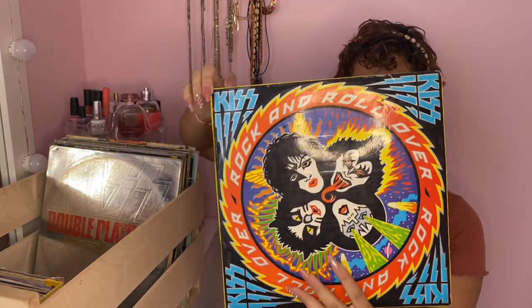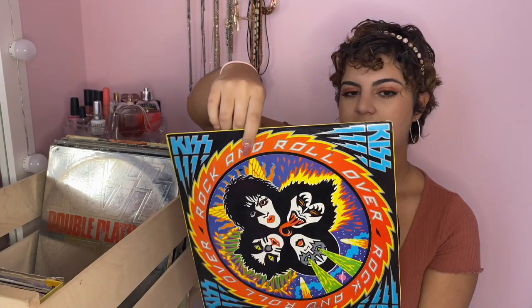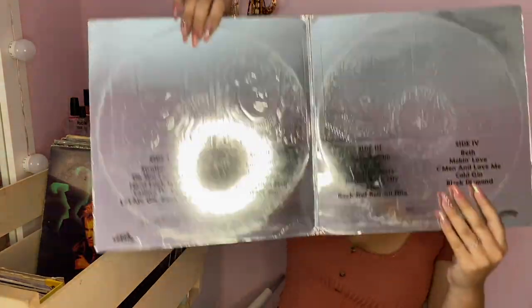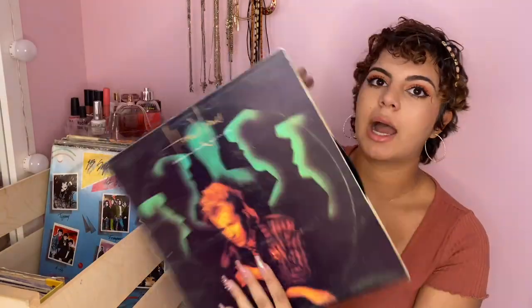Next one is another hand-me-down — it's KISS. The song names are in Spanish so I can't really talk about it that much, but it's a 'Double Platinum' album my dad gave me. It comes with two records and opens up like that. This one is by Howard Jones — an 80s singer — and has a song I really like called 'Things Can Only Get Better'. If you've heard 80s music, you've probably heard that one.